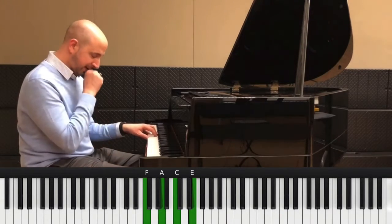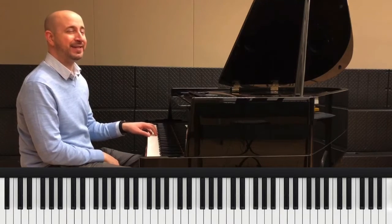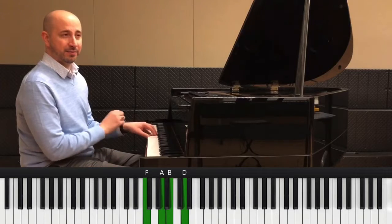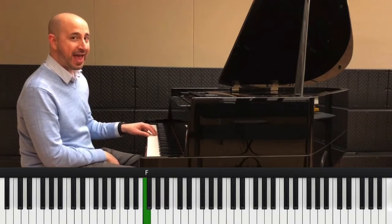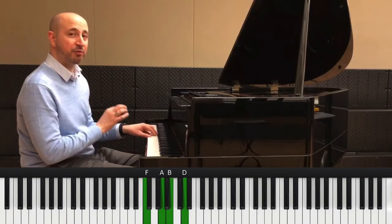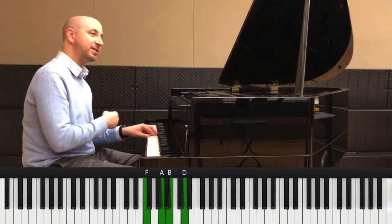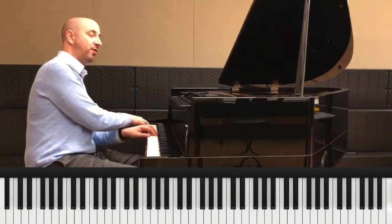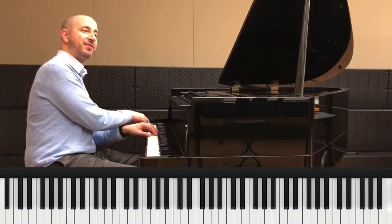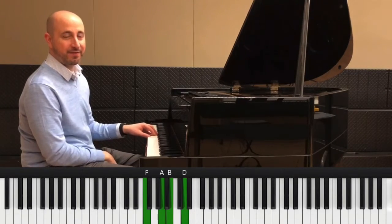The next chord you're going to need to play is a G dominant 9. We're going to use this voicing here. This is F, A, B, and D. This is called a rootless voicing — there is no G in there, but if you have a bass player, they would play that note and you would hear that rich sound. The 9 is the note A, a very rich sound.